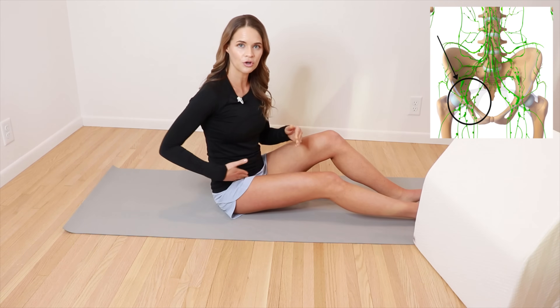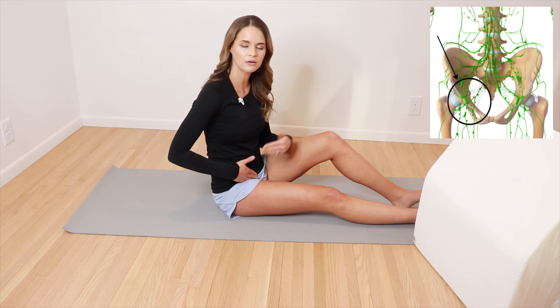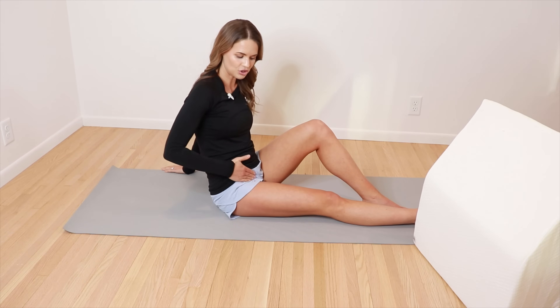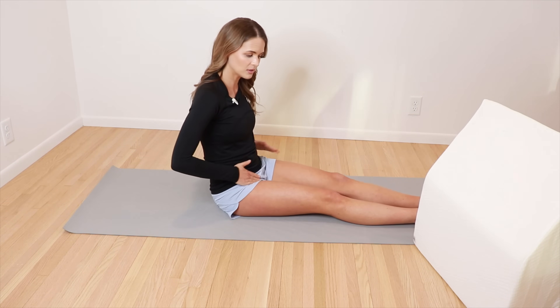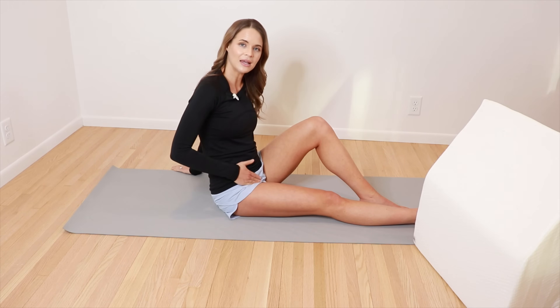Once we've stimulated the abdominal lymph nodes, someone can also go ahead and stimulate the head and neck lymph nodes and the armpit lymph nodes, just doing circles around the collarbone or clavicle, below the ear and in the armpits, maybe five to ten of each. We're gonna move on pretty quickly and start with the lymph nodes in the groin area. The lymph nodes sit right about where the crease is when someone bends up the hip. Either sitting or reclined, you can just do circles right on those areas, eight to ten of those.